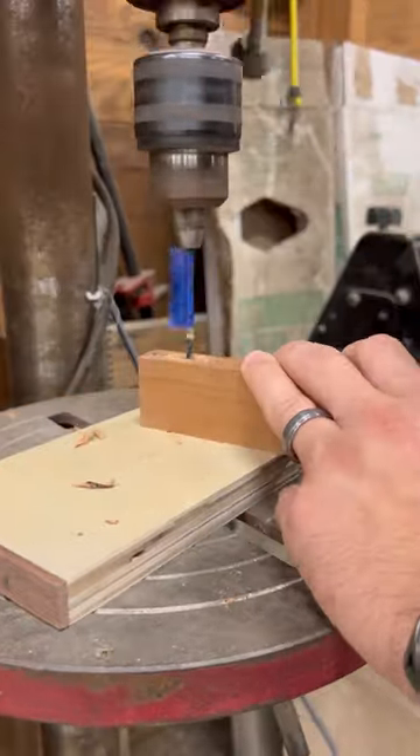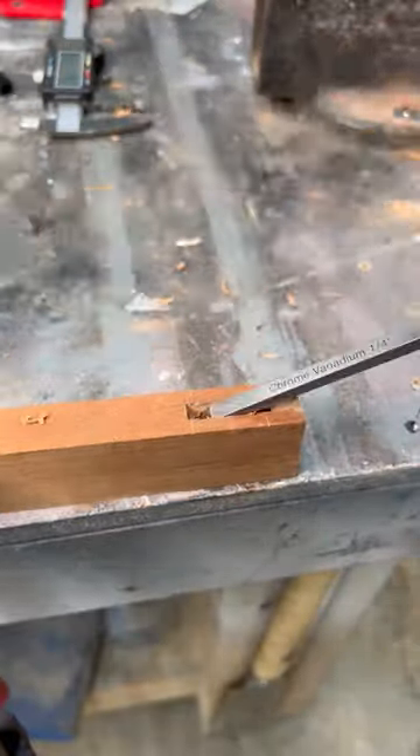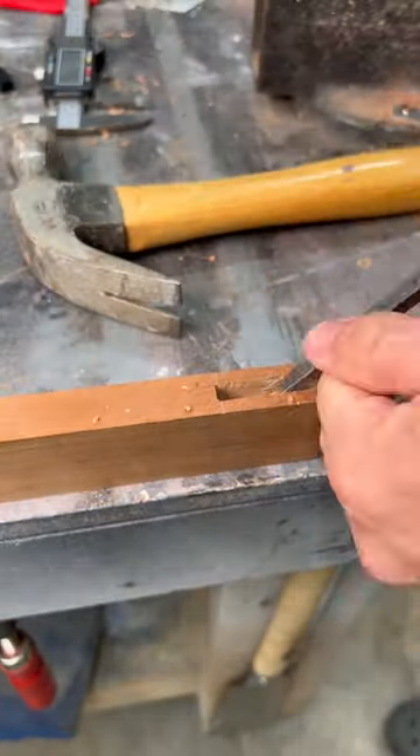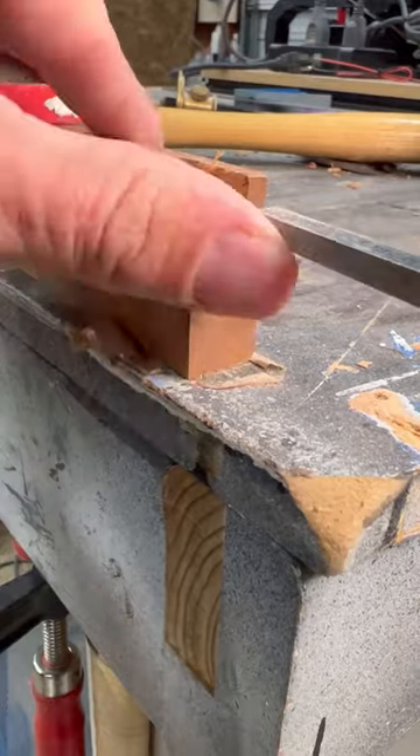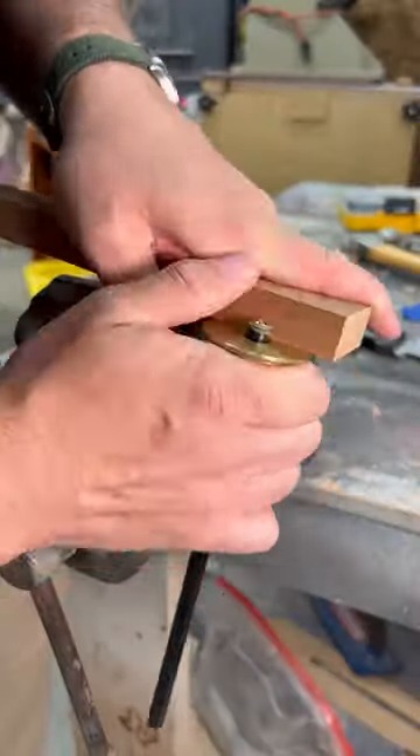I used the drill press to hog out most of the material, but it's so small it didn't really benefit me that much. I think I'd just go straight to the chisel next time. I cut out the recess for the haunched portion of the tenon, and then I went ahead and laid out everything for the tenon on the second piece.